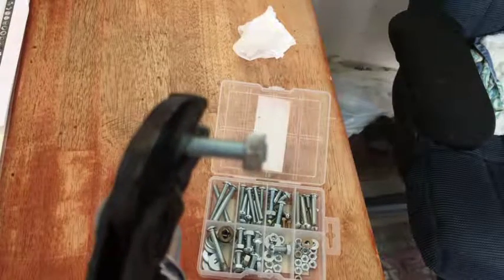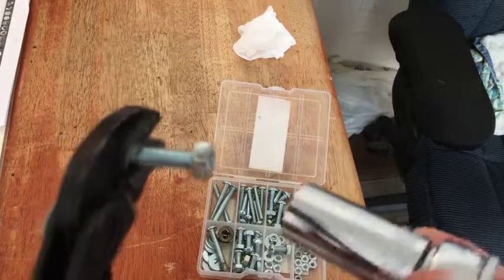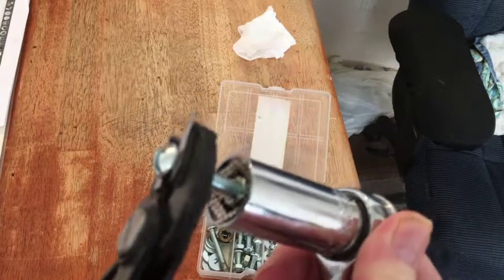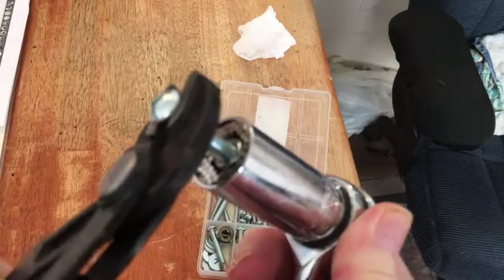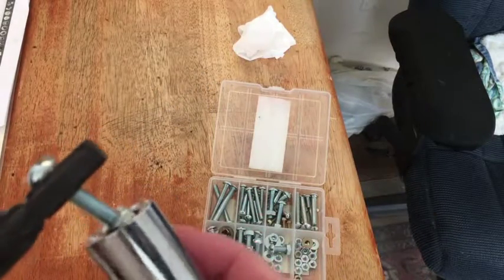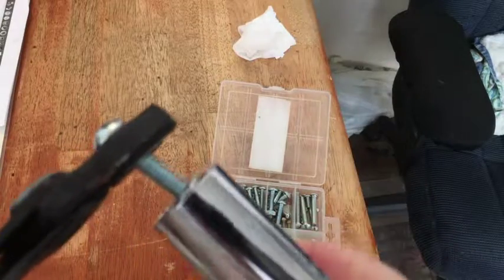I'm holding this bolt with this wrench here, and we'll put the thing in there like that — see how it presses in, it fits around and you can turn the nut in like so.